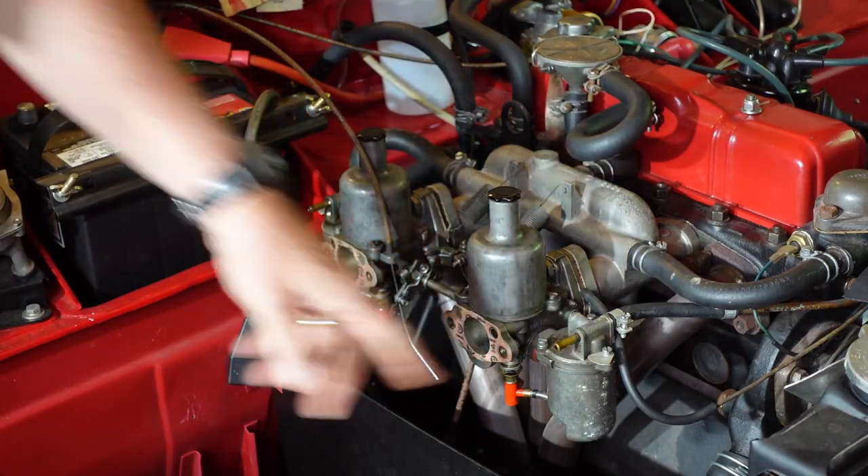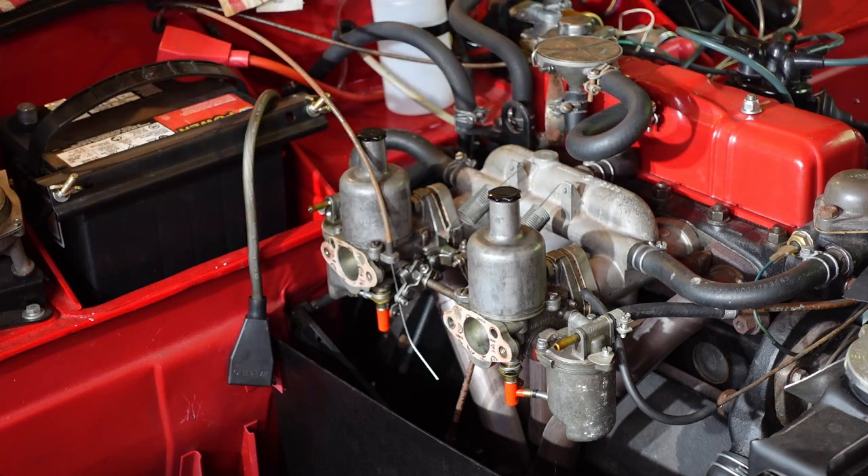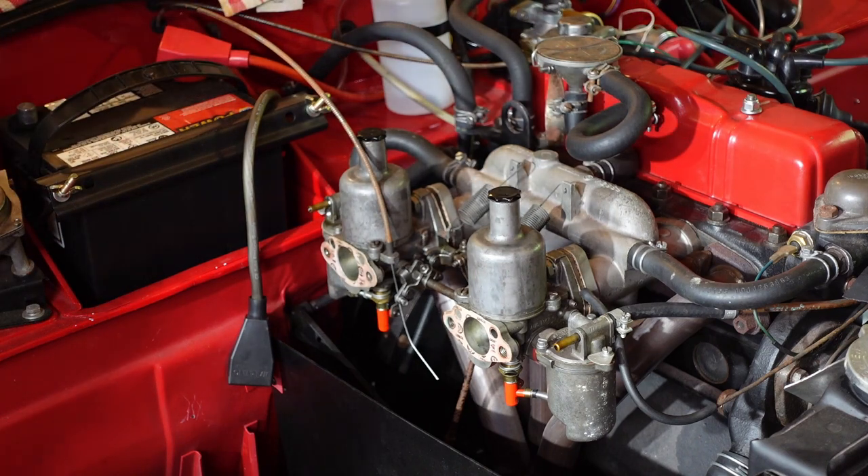I got fuel right here when I pulled this off and got fuel down here when I pulled this off, so the car's been running enough that if either of these carburetors were fuel-starved, I don't think that would have happened.